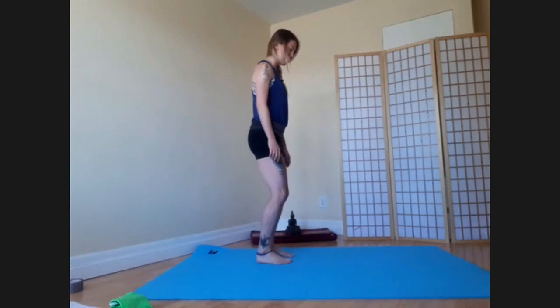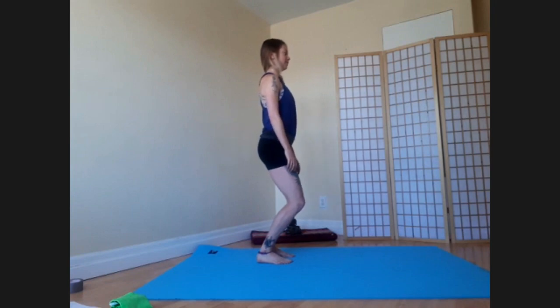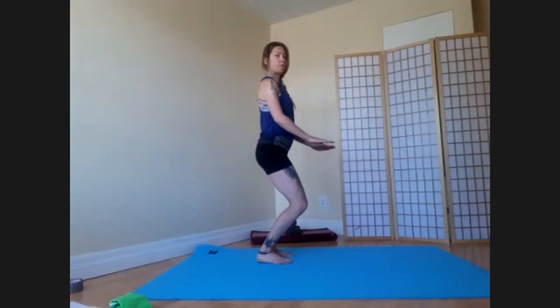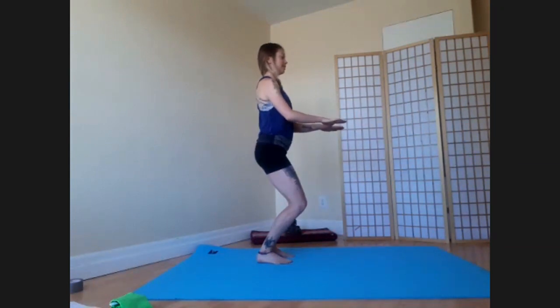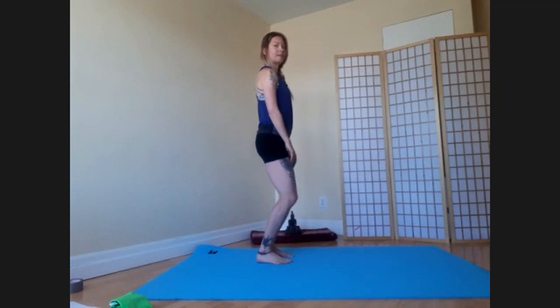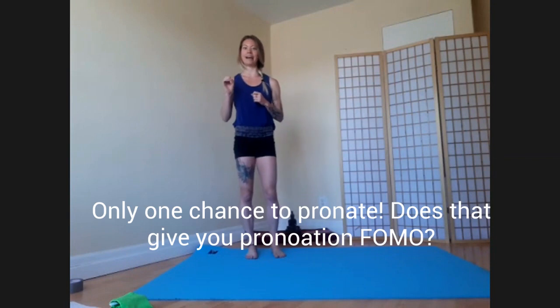Now if you do that again — bend your knees and feel the pronation of your feet — we're going to add in a pelvis anterior tilt. What that means is you're tipping your pelvis forwards. Did adding in that pelvis tilt allow you to bend your knees a bit deeper and get more weight to the insides of your feet and more weight forwards? In theory, the answer should be yes. You want to see knee bend, pelvis anterior tilt, and foot pronation all happen simultaneously when we walk. It only happens once per footstep, but we still want it to happen.